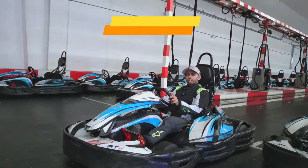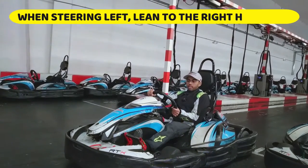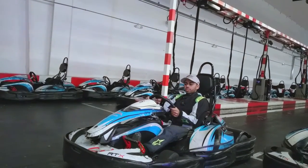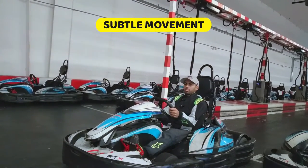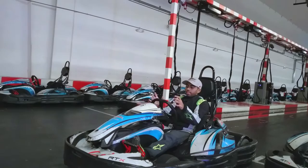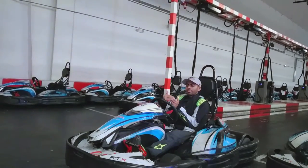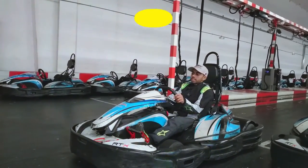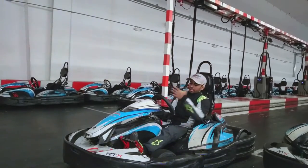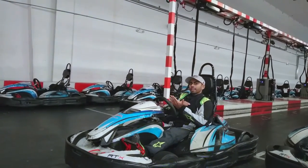Since we're stationary, this is a good opportunity to go over some leaning techniques you'll apply on track. When steering to the left, aim for your body weight from the neck to shift to the right — it's a subtle movement, not an exaggeration. As you steer left, your body weight and neck go to the right, the opposite force. This puts all the weight on the right side of the kart, giving you more grip around that left-hand turn. Conversely, when steering to the right, your neck and body weight shift subtly to the left, putting weight on the left side of the kart for more grip and a smoother run.